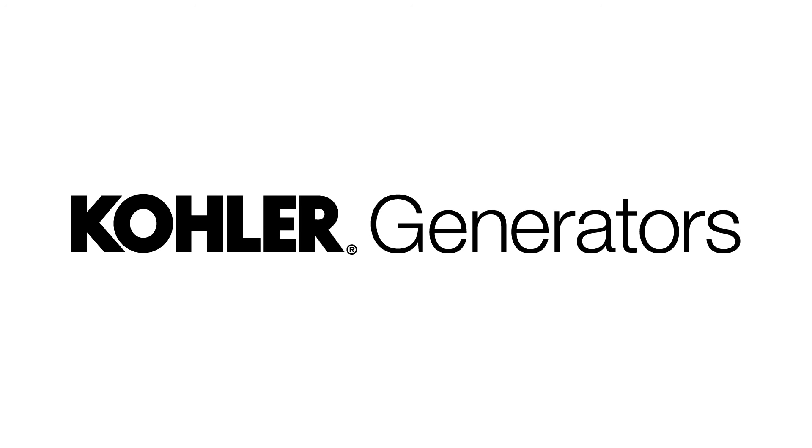Ed DelGrande from Kohler Power, thank you so much for stopping by the Money Pit. My pleasure, guys. Still to come: if you're celebrating the Fourth in the traditional way by setting off fireworks, we want to make sure you know how to handle them safely to avoid a star-spangled trip to the ER.